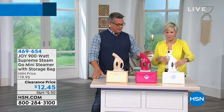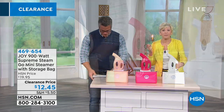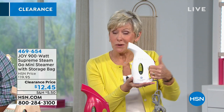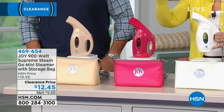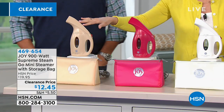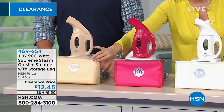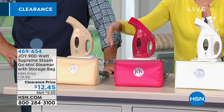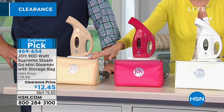The Go Mini is super duper lightweight, weighs less than a pound, 900 watts of power. It's about nine inches high. All you need to do is fill it with regular tap water — unscrew the top and fill it. Three gorgeous colors left: beautiful white, fuchsia, and linen. You're also getting a silicone bag to put your Go Mini in so you can take it with you when you travel.